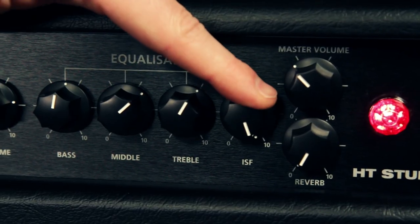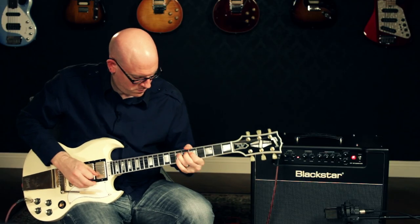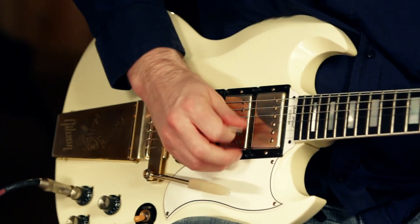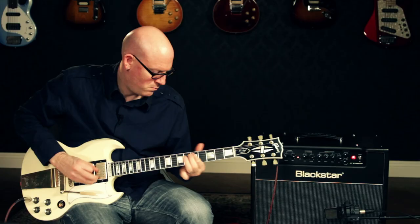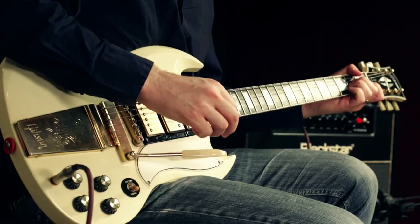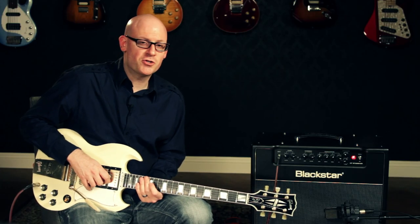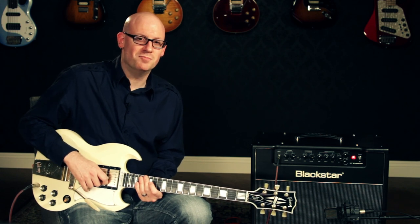Turning the ISF clockwise, we're going to hear more of a British characteristic. Because of the small footprint and the big tone, this amp is great for rehearsals and recording. The Blackstar HT Studio 20 is available at selected Guitar Center stores or online at GuitarCenter.com.